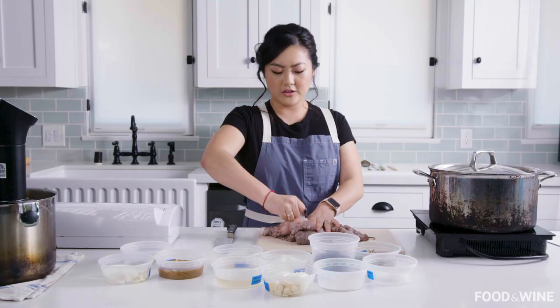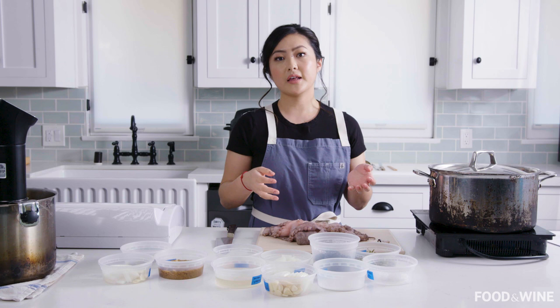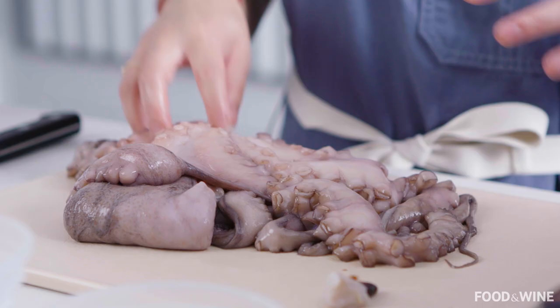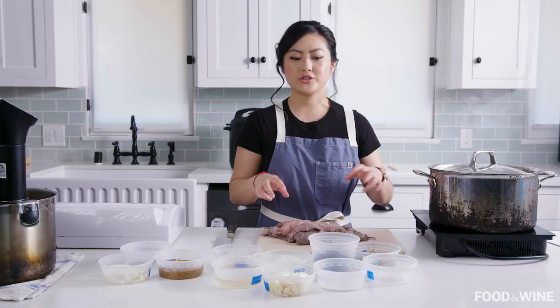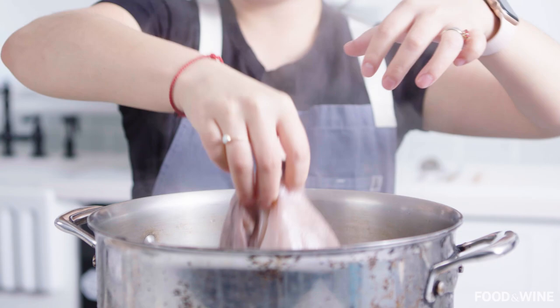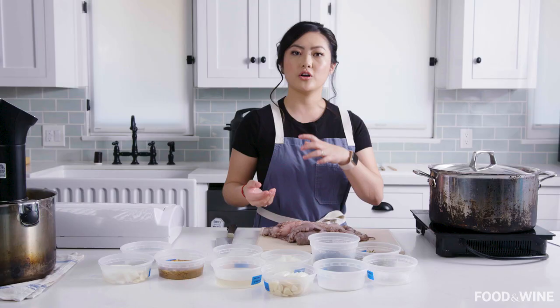What I like to do is blanch the octopus for about a minute in hot boiling water, just to remove any potential impurities from the surface. You do want to time yourself — you don't want to overcook your octopus. Just one minute is perfectly good.